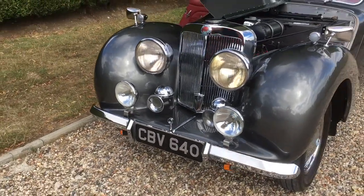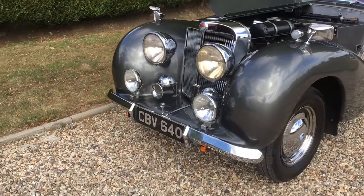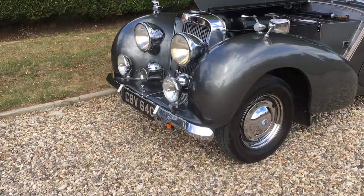Closing front, twin horns. Fog plus spotlights.